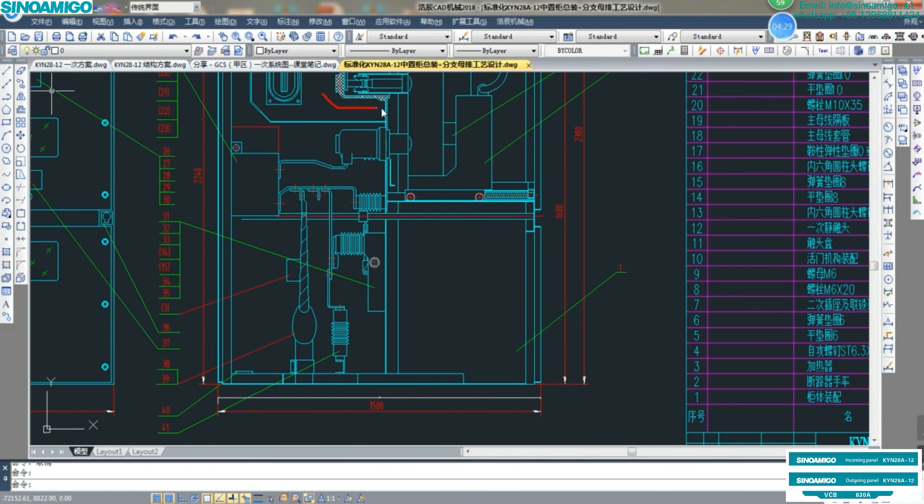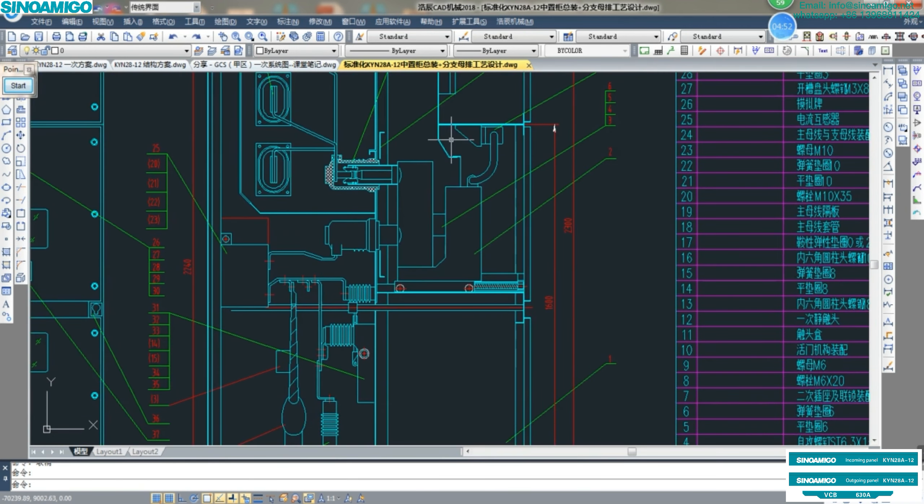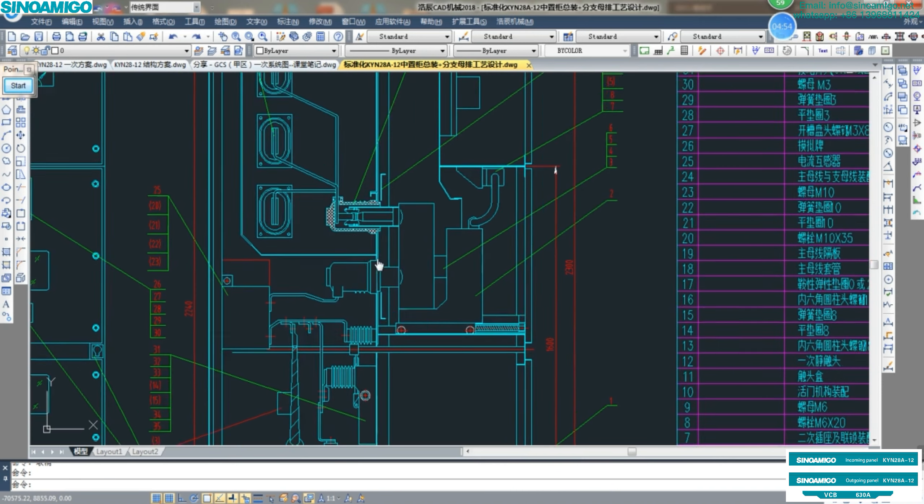Let's review: from the upper contact, lower contact — the lower contact connects to the CT. CT connects to the insulator or sensor. Then this is the earthing switch, lightning arrester, and cable terminal. Back to CT — and this is the core material, the VS1-type VCB.